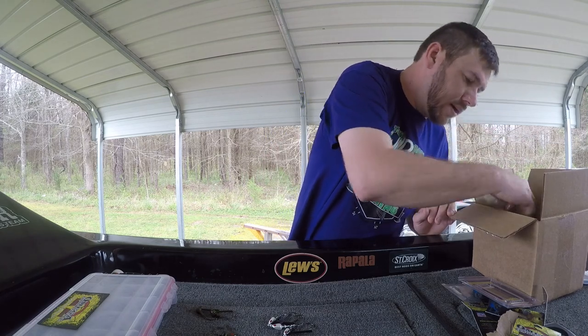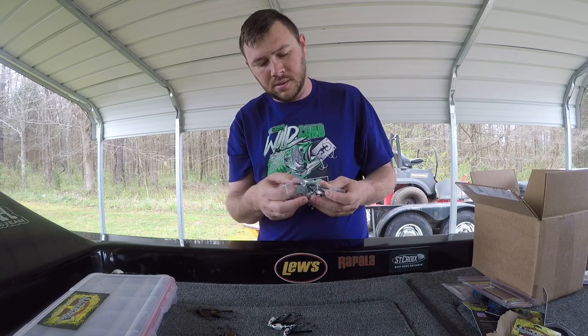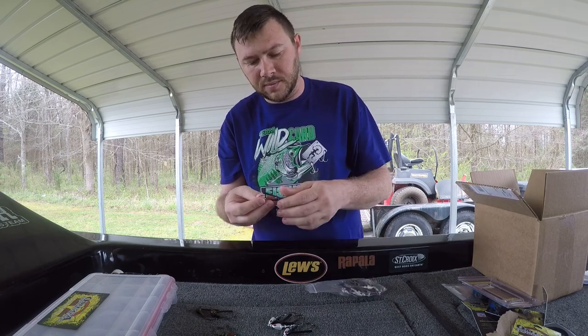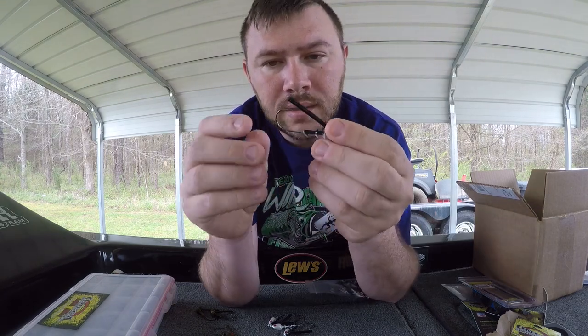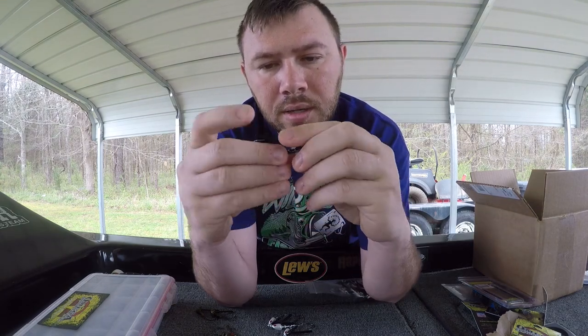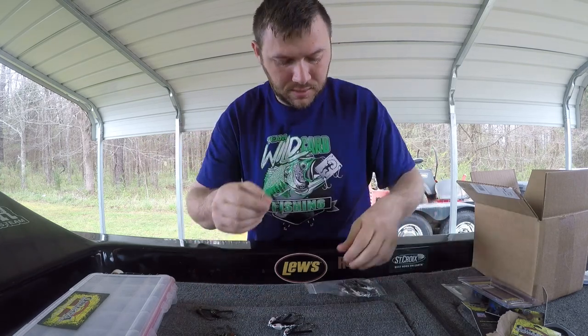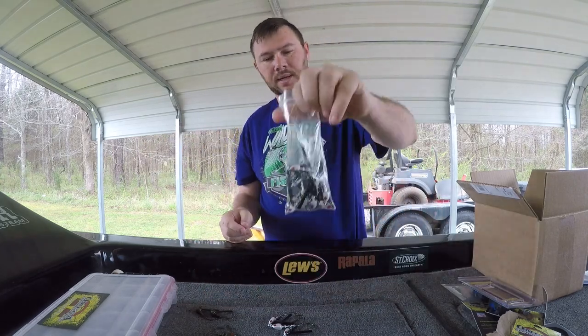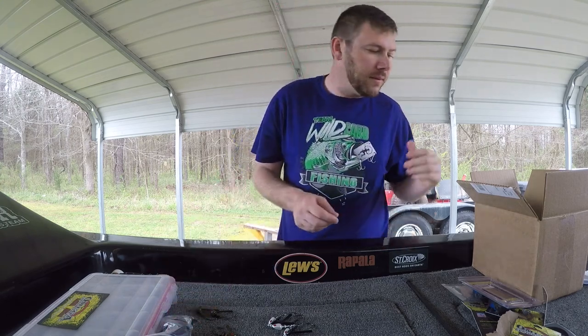I actually have these too - I believe this is the other style of swim jig. These are the quarter ounce, but these got the lighter wire hook on it. I got a bulk pack of these - it's like 10 of them in there.